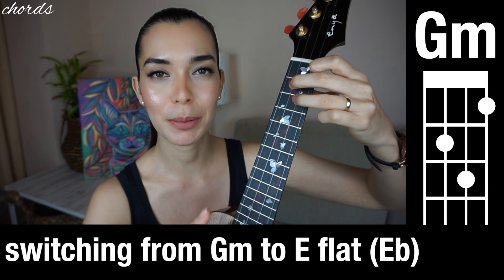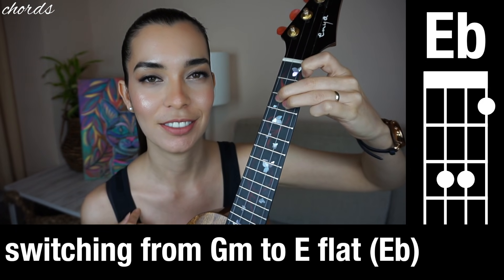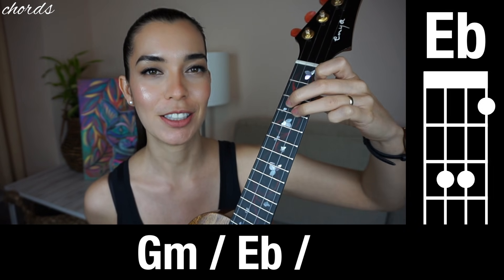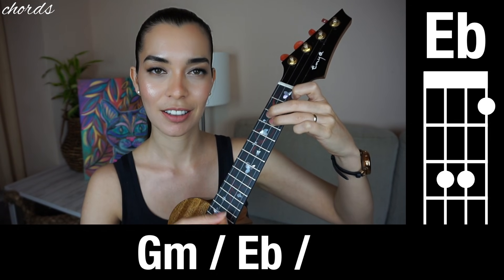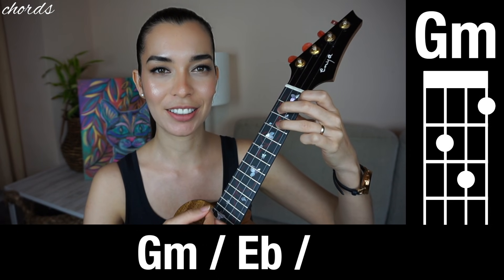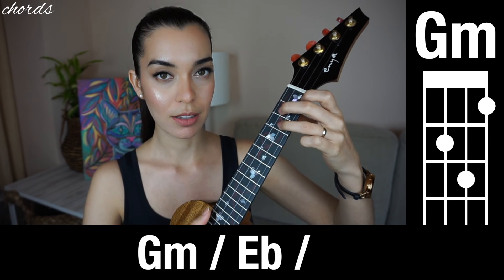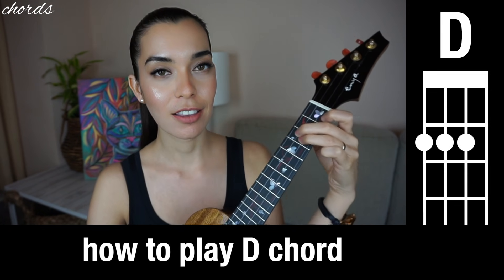Look up here — don't look at your hand. Slide only the little finger down: G minor, E flat, G minor, E flat. We're going to go from G minor to E flat. Watch me do it first. Now do it with me — one, two — G minor, E flat. Do it again: G minor, E flat, one two, ready, go.